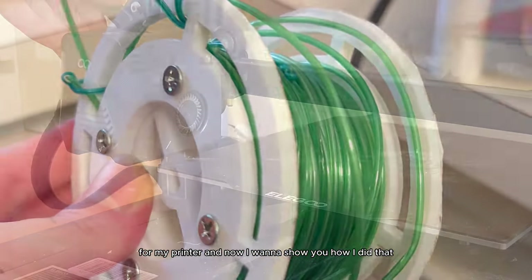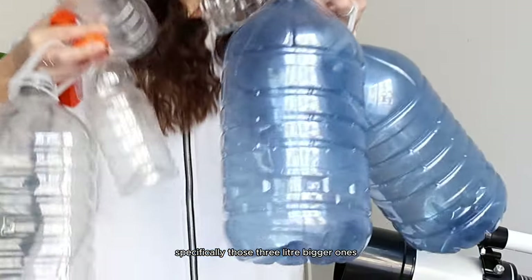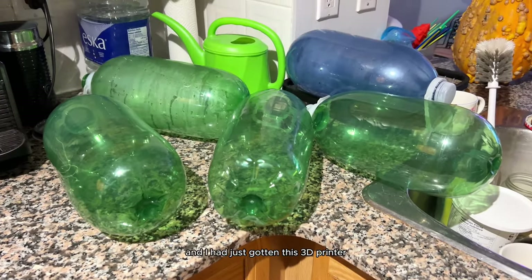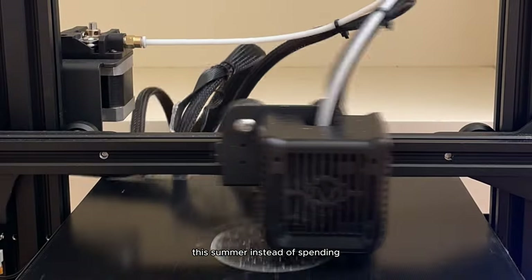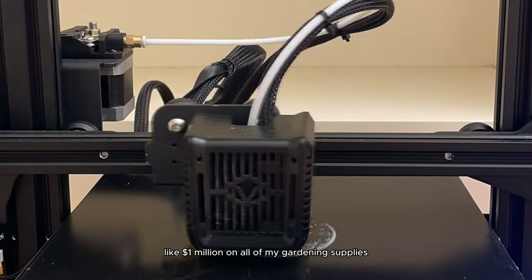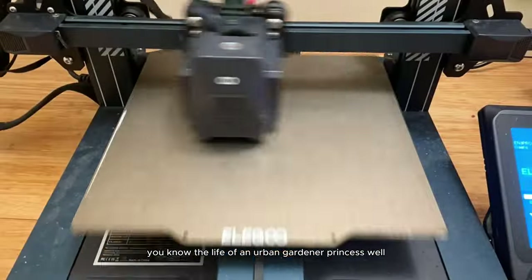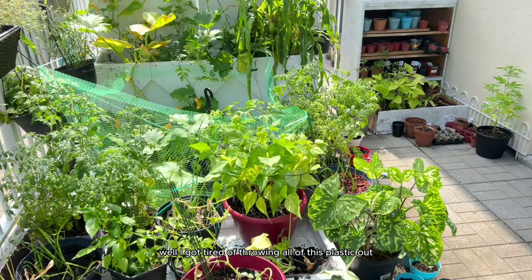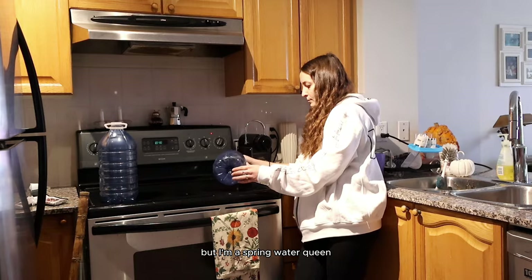I turned this water bottle into 3D filament for my printer, and now I want to show you how I did that. I drink a lot of water — specifically the three-liter bigger ones — and I was recycling a lot of water bottles. I had just gotten a 3D printer because I wanted to print things for my garden this summer instead of spending a million dollars on gardening supplies and trellises.